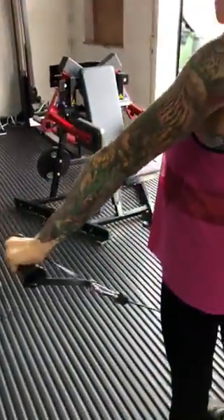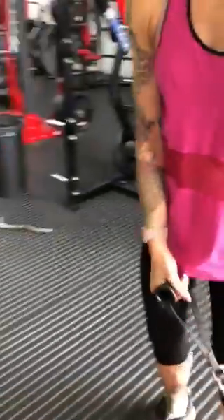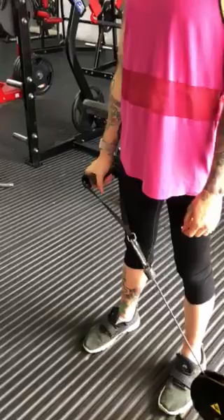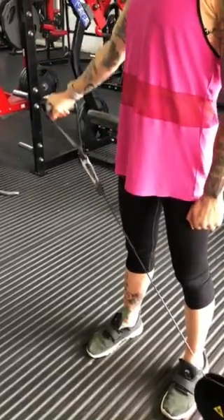Small body part, burns out quick. Only the medial delt. It's a tiny body part. Remember we've done six exercises so far. It's fine. It's only a small body part. Yeah, that's fine. Perfect.